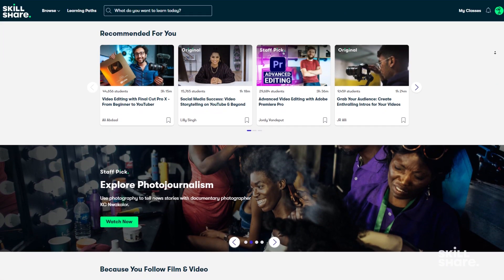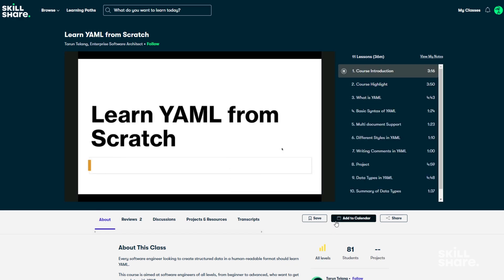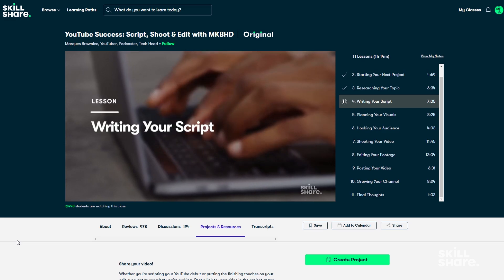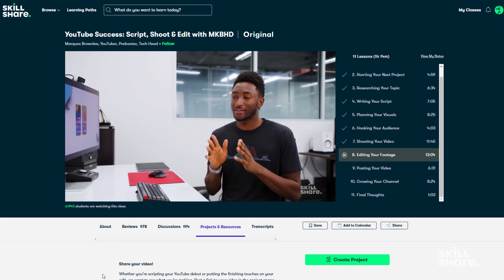I want to quickly tell you about the sponsor of today's video, Skillshare. Skillshare is an online learning community with thousands of inspiring classes for anyone who wants to add to their library of skills. There are all sorts of classes including coding courses and classes about basic programming languages like YAML. I first got interested in Skillshare when I saw that one of my favorite tech creators, Marques Brownlee, created a class called YouTube Success: Script, Shoot and Edit with MKBHD. This should make my experience creating videos more enjoyable and your experience viewing them better too. There's a link down in the description and the first thousand people to click it will get a one-month premium Skillshare membership.